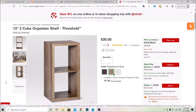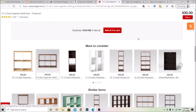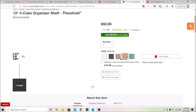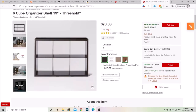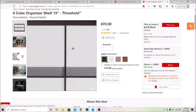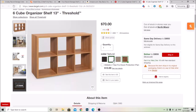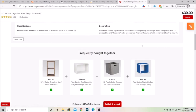You can actually buy two and put them together. They have different colors: white, espresso, brown, weathered gray — that's the one I have — and natural. They also have a six-cube version which is the same unit but with more squares. The six-cube comes in espresso, weathered gray, and natural. White is out of stock.